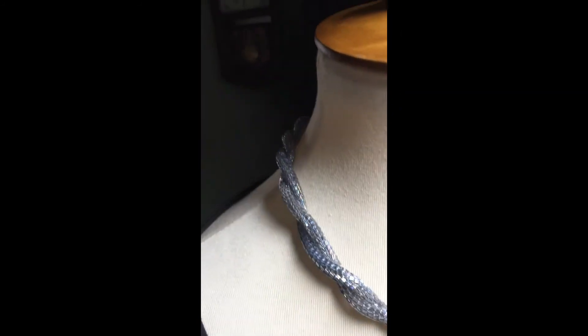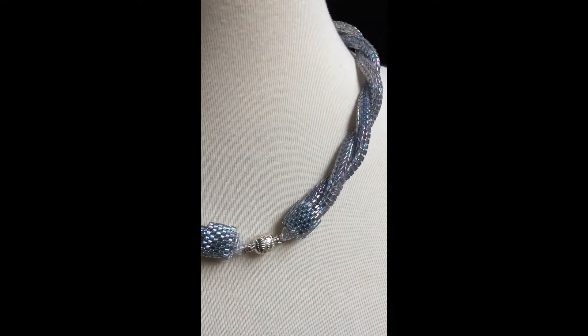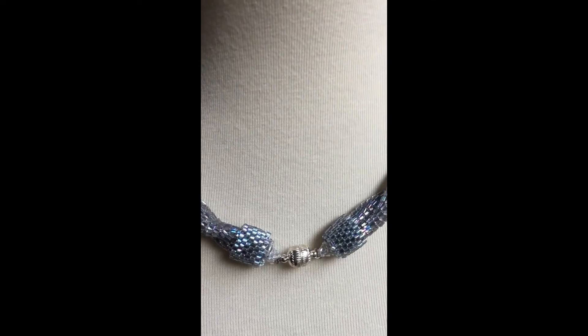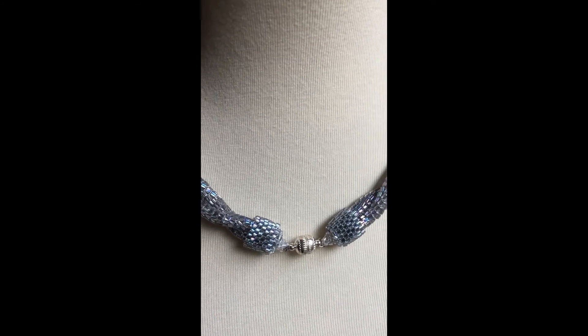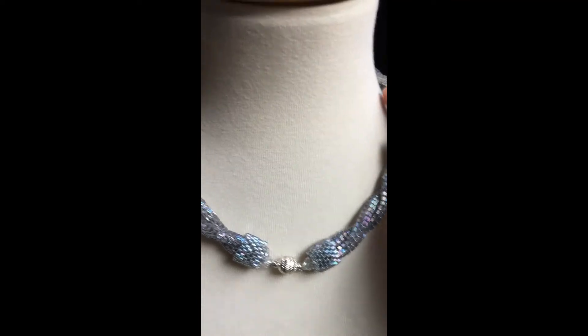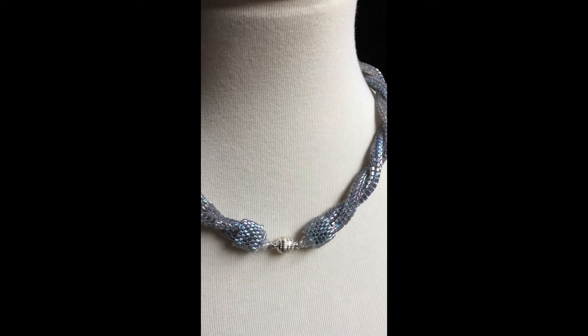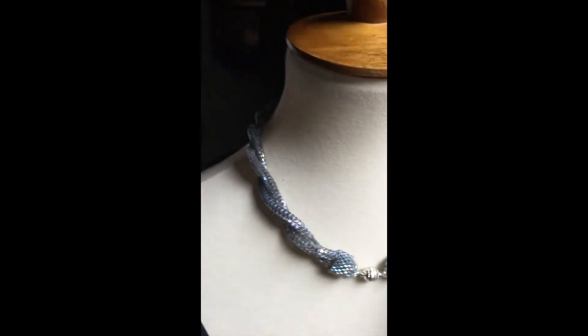On the back I decided to do end caps in the same color beads, and I used a magnetic clasp — a very strong one — because this piece has a little bit of weight to it. You kind of know you're wearing a significant piece, so I wanted to put a really strong magnetic clasp on there.